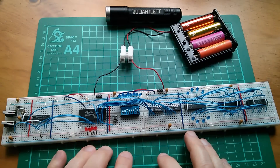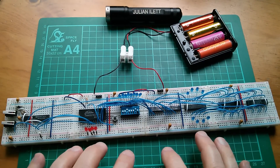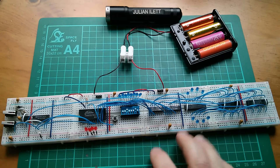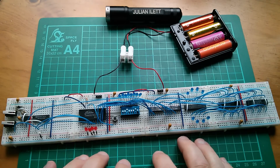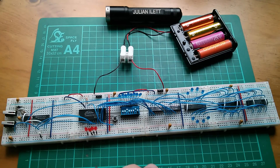Good morning all. My 8-bit breadboard computer generated a little bit of interest and quite a few comments. A lot of them were: is it Turing complete? Well, to answer that, I had to read the article on Turing completeness.